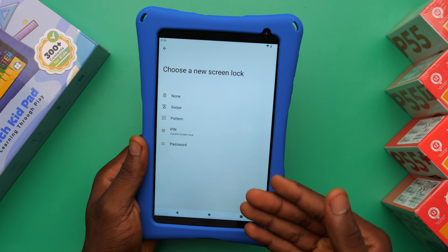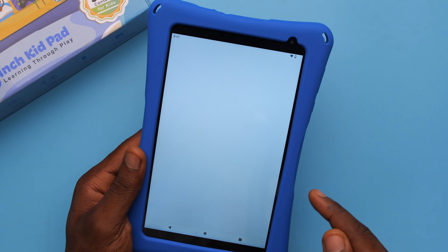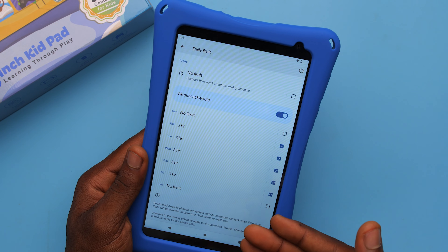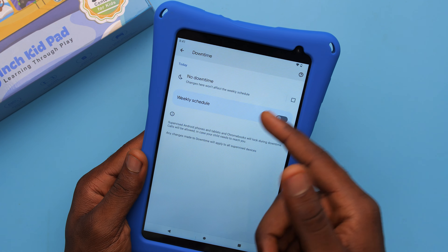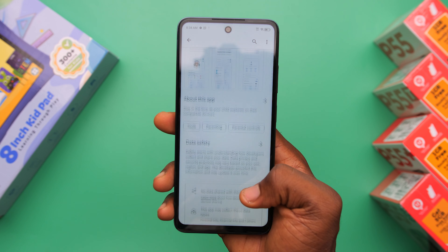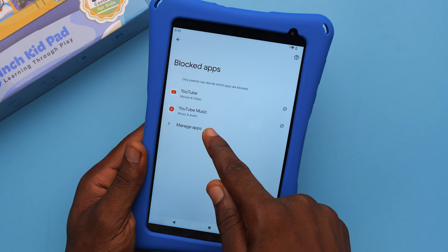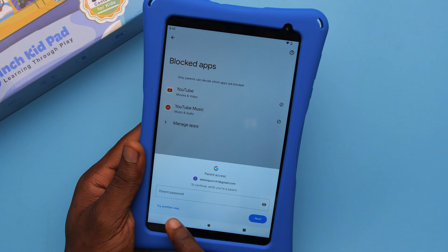Thankfully there are more parental control options. Still in the Settings app, if you scroll to the end you'll see Digital Wellbeing and Parental Controls. You can set daily limits — that's how long you want your kids to use the tablet — set a downtime for times of day they can't use it, like late at night, and you can also straight-up block certain apps. For even more control, I'd recommend downloading the Google Family Link app on your own phone. Your child also can't go into Settings to change or remove restrictions because they'd need the password to your email address.